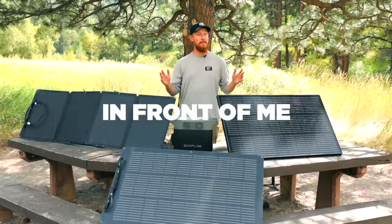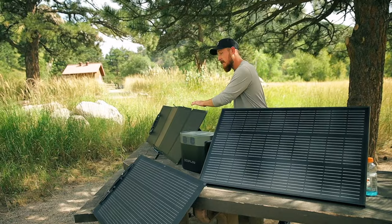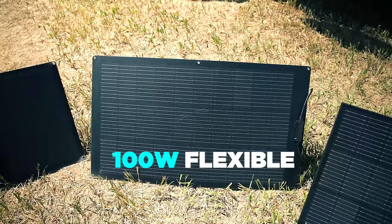We are going to do a solar panel comparison to figure out which one is the best option for you. In front of me are all three types of panels, including the 110-watt portable panel and the 100-watt flexible panel.